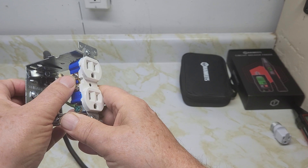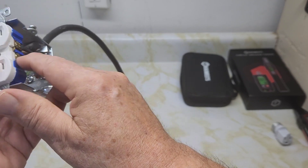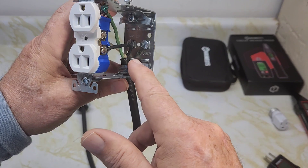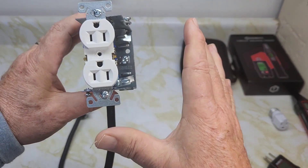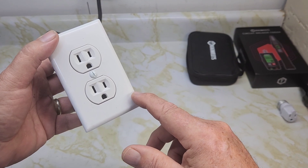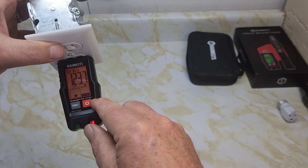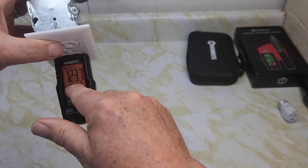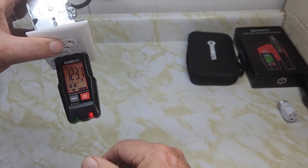Now I'm going to swap the wires — put the live wire on the silver screw and the neutral wire on the gold screw to simulate reversed wiring. When we plug in the transmitter, it shows 'reverse': the live wire is on the silver screw and the neutral is on the gold screw. The red light flashes and it indicates the outlet is in reverse — not wired properly.